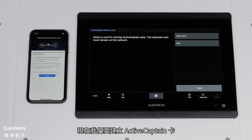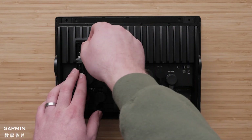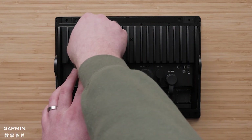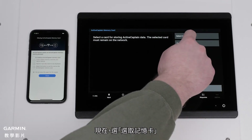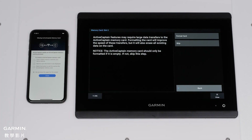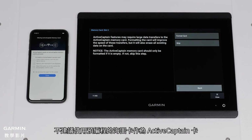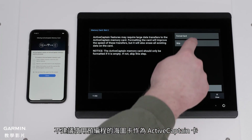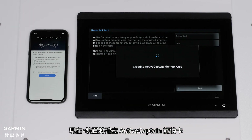Now we will create the ActiveCaptain card. Insert the card into your unit. Now press Select Card. Highlight the card you want to use and press Select. You will now be asked to format the card. This is recommended but will completely erase everything on the card. It is not recommended to use a pre-programmed Chart card for this purpose. Select Yes to confirm completely erasing the card. The device will now create the ActiveCaptain memory card.